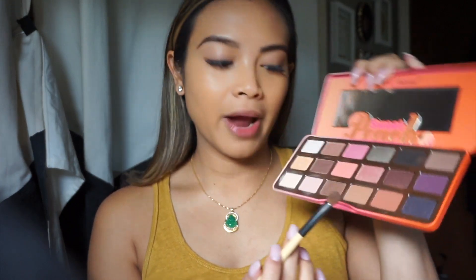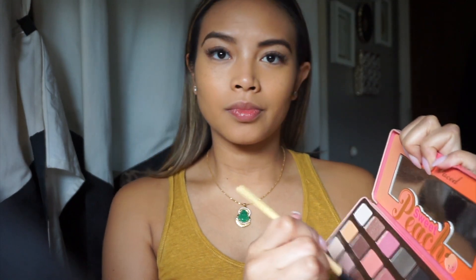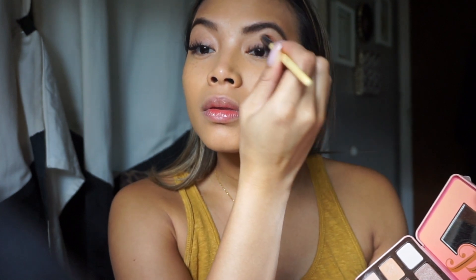So I have my foundation and my brows on. Let's go into the eyes. My fantasy football league group chat is going off right now — we have a draft the same day as the wedding, so that should be fun. For the eyes I'm not going to use a primer. I'm going to go in with my Too Faced Sweet Peach palette and pick up a nice shade for a transition — we're going to go in with Puree, the bottom shade.